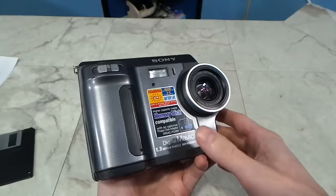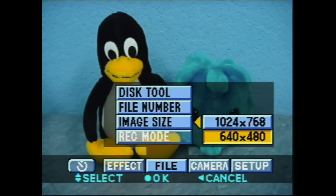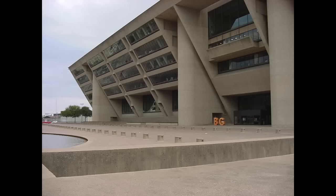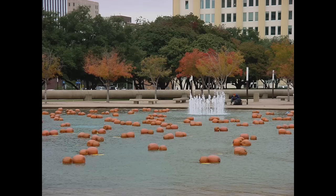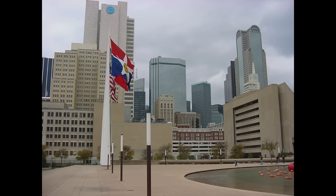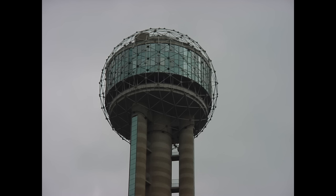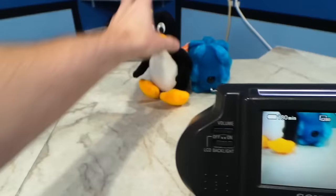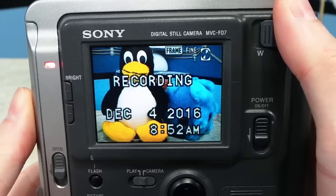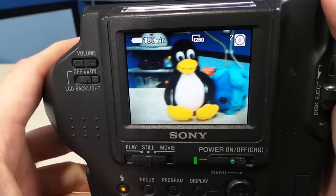Now I want to jump ahead three years and see how the Mavica evolved. This is the FD85, and while it's very similar to the one I just showed you, it has some very important evolutionary changes. For one thing, it has over four times the resolution, now clocking in at 1.3 megapixels using a CCD dedicated for digital cameras. The photos from this camera are dramatically better — it's amazing what three years could do for this technology. I would really say this is the threshold where digital camera quality surpassed film cameras, at least for personal use.